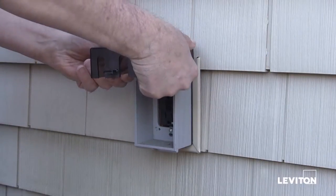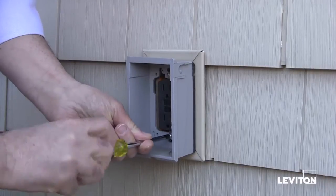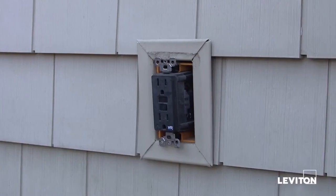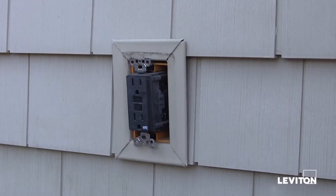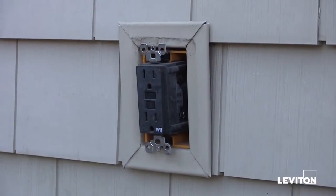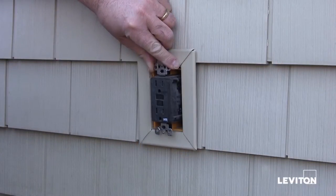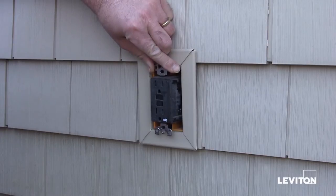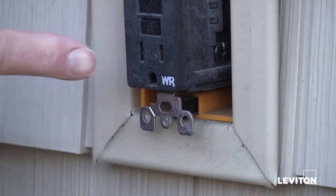Remove the existing cover and the outlet mounting screws. Before proceeding with the installation, it's important to inspect the current outlet to ensure it's working and meets local building and electrical codes. If it looks corroded, worn, or is not a weather-resistant GFCI or outlet, it's time to change the device as well as the cover. An easy way to tell if an outlet is weather-resistant is to look for the WR symbol molded onto the front.